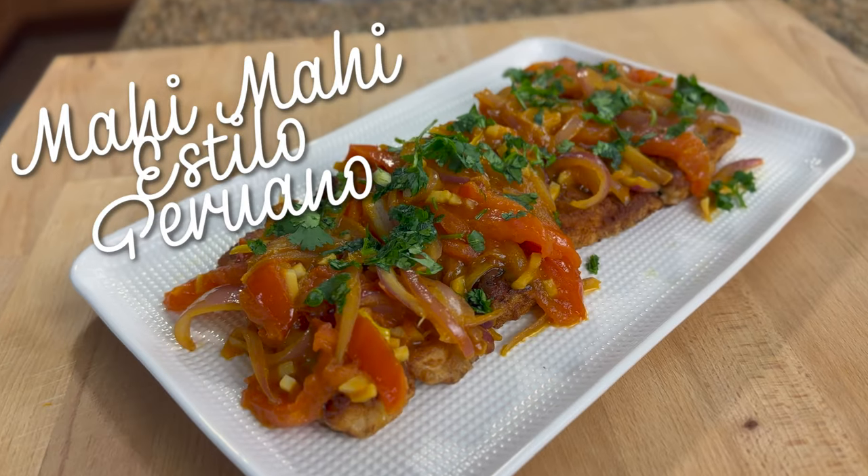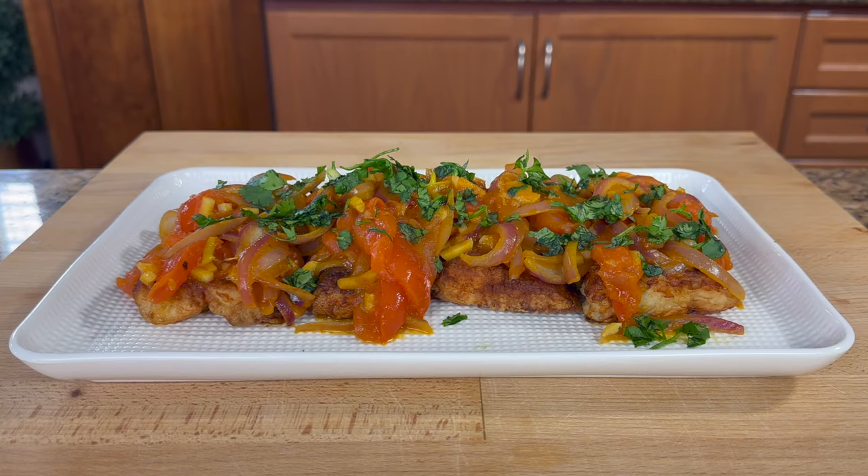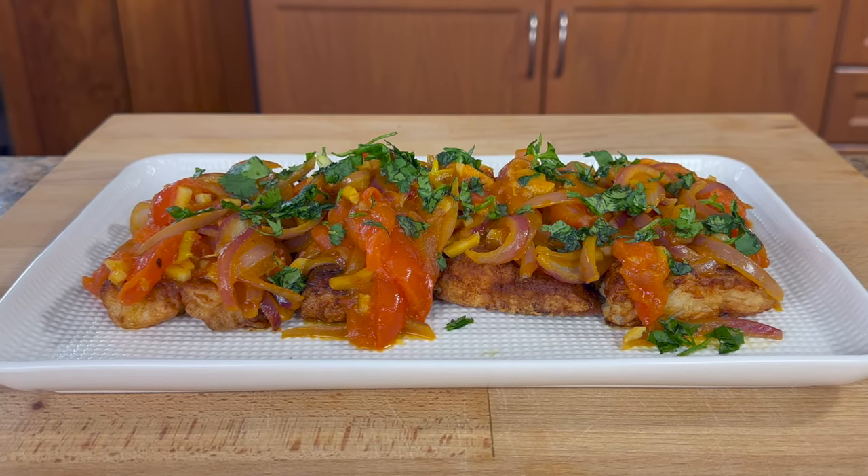Please be sure to check out all the participating channels — they will all be listed in the description box below. I have chosen to make Peruvian style Mahi Mahi. If you want to see how I do this recipe, guys, keep watching.